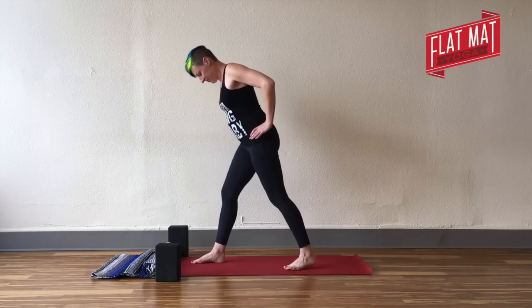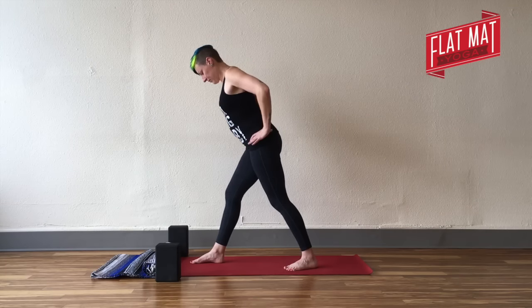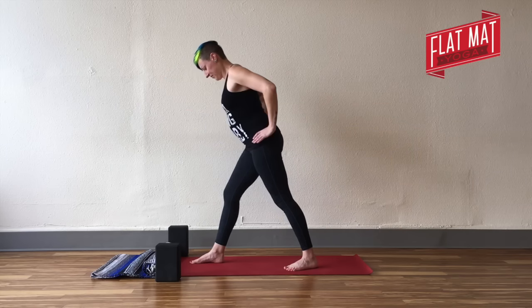Switch sides — left foot steps partway back on your mat, about halfway if you're standing at the front. Again, feel your right hip drop back and left hip forward. Both sets of toes are pointing fairly forward so that your hips are square and your knees aren't at risk.